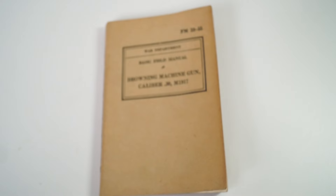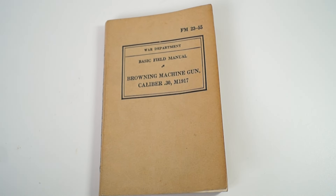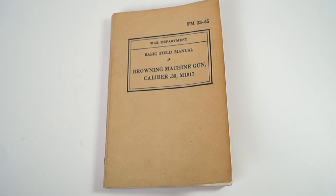So that's the Browning machine gun calibre 30, model 1917 basic field manual. Thanks for watching.